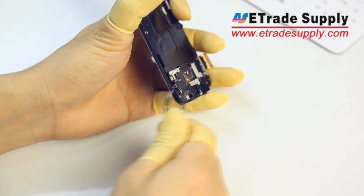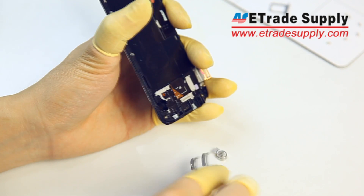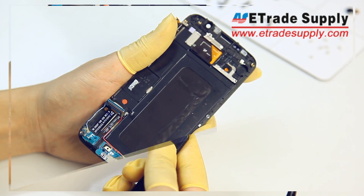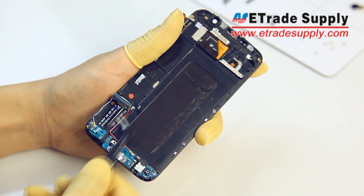Then we'll remove the vibrating motor. Now we'll completely remove the Bluetooth and Wi-Fi antennas by gently pulling them up.